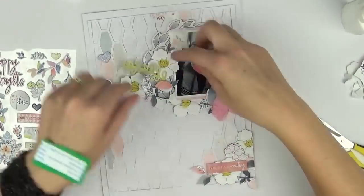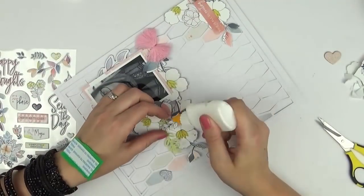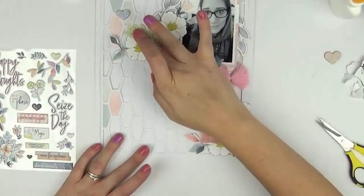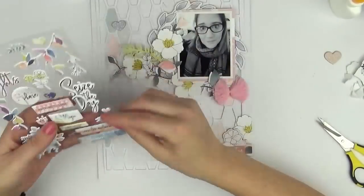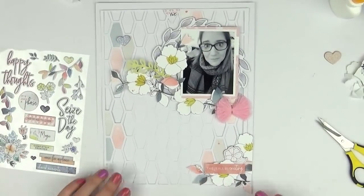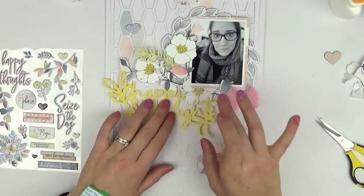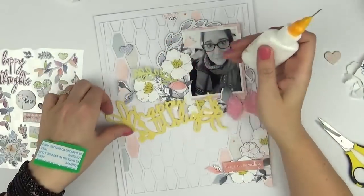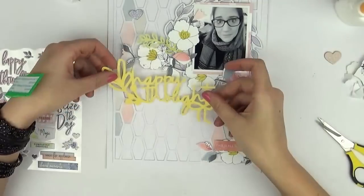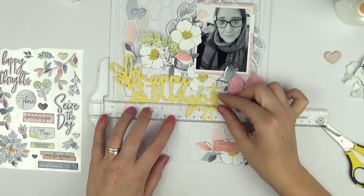I'm trying to find a place for the yellow leafy die cut piece and end up tucking it in where it is now. I was thinking about putting it to the right of my photo but changed my mind. Down in the bottom right corner I've also added a sticker from the phrase sticker pack from Pink Fresh that says 'This is all so exciting.'